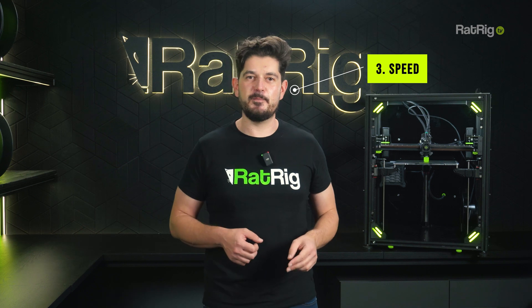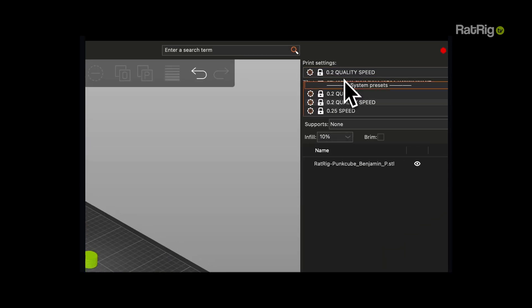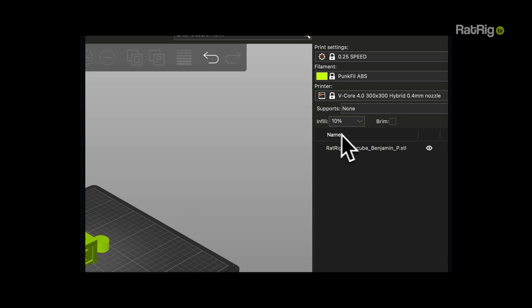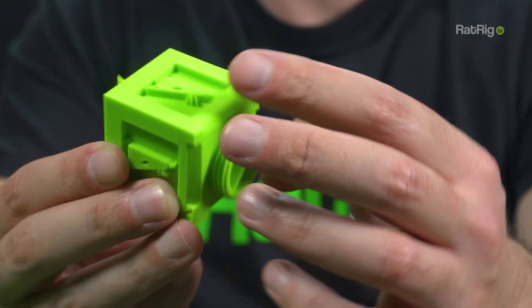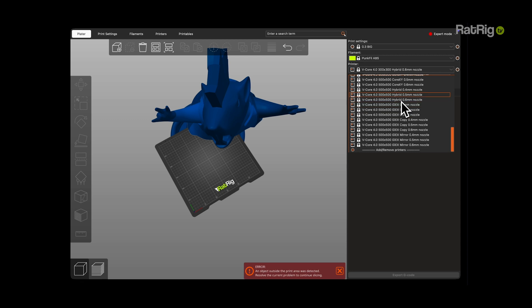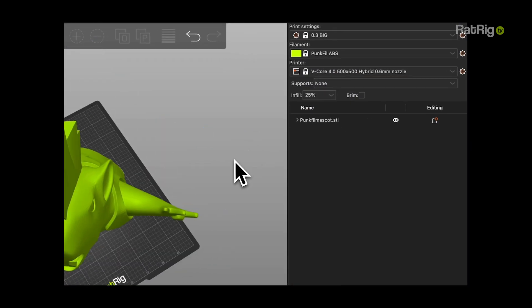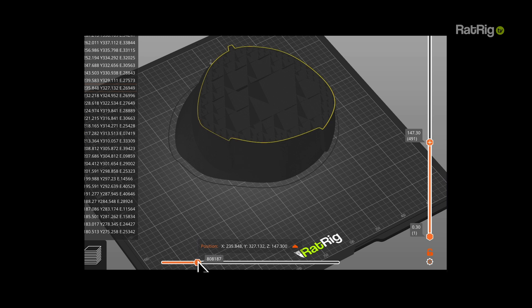3. Speed — perfect for prototyping, this is ideal for quick iterations, dimension checks, and proof-of-concept prints. Higher layer heights, lighter builds — fast and efficient. 4. Big — tuned for 0.6mm nozzles and large format jobs. Optimized to print big, reliably, with balanced speed, flow, and finish across long builds.